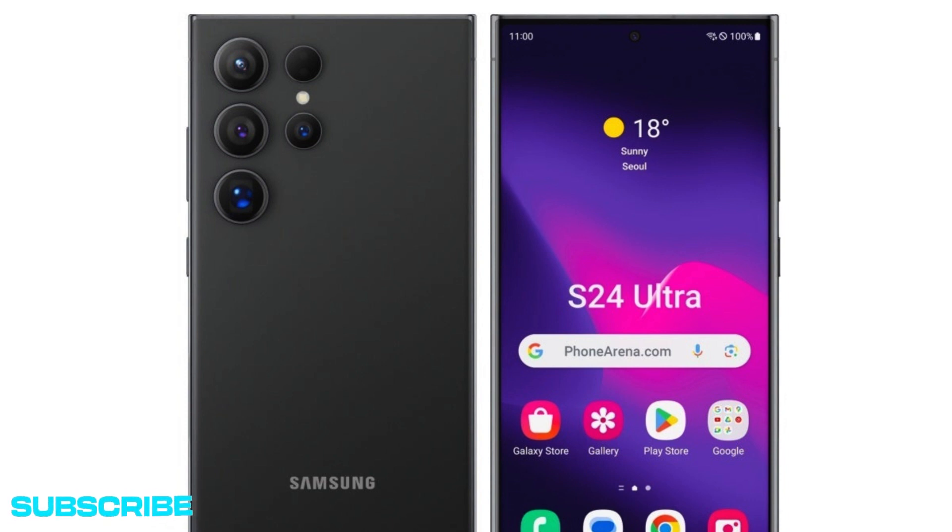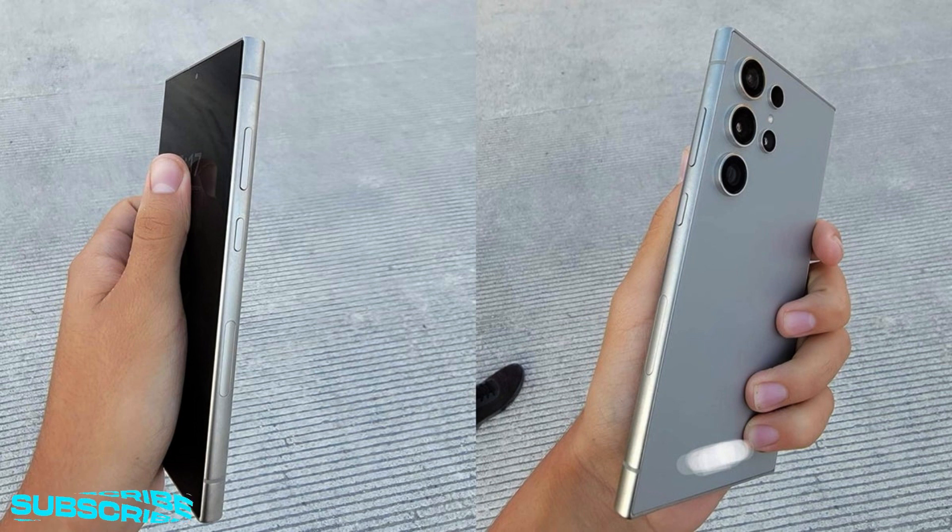What else do we know about the S24 Ultra? Because 'everything' would likely be a slightly exaggerated answer to that question, let's go with pretty much everything. For instance, we have no idea if Samsung is preparing any sort of price hike over the already costly S23 Ultra. We sure hope not, given all the rumored similarities between the two super flagships, ranging from a 500mAh battery to a 200MP primary rear-facing shooter to a 6.8-inch display with the same general specifications.